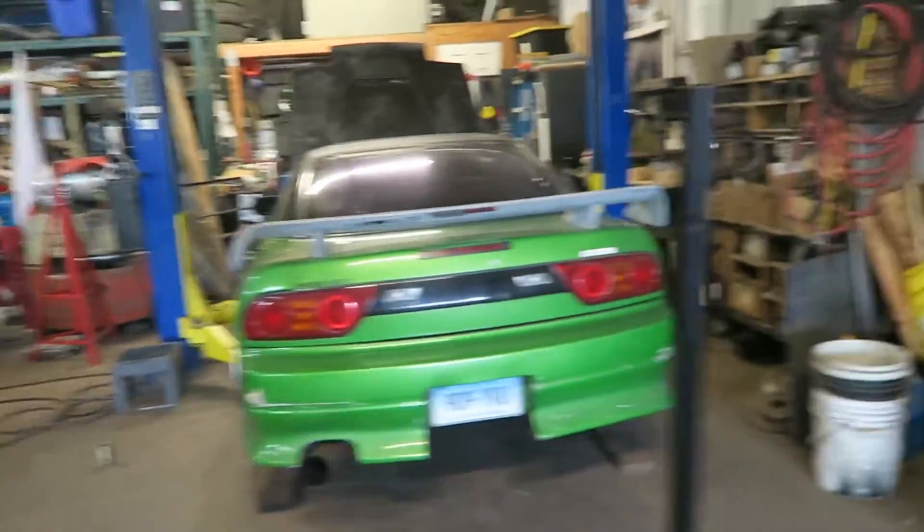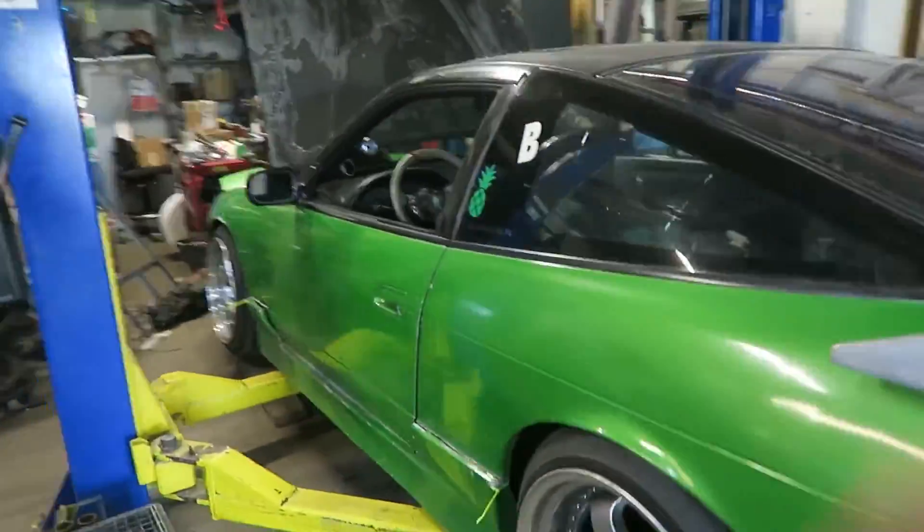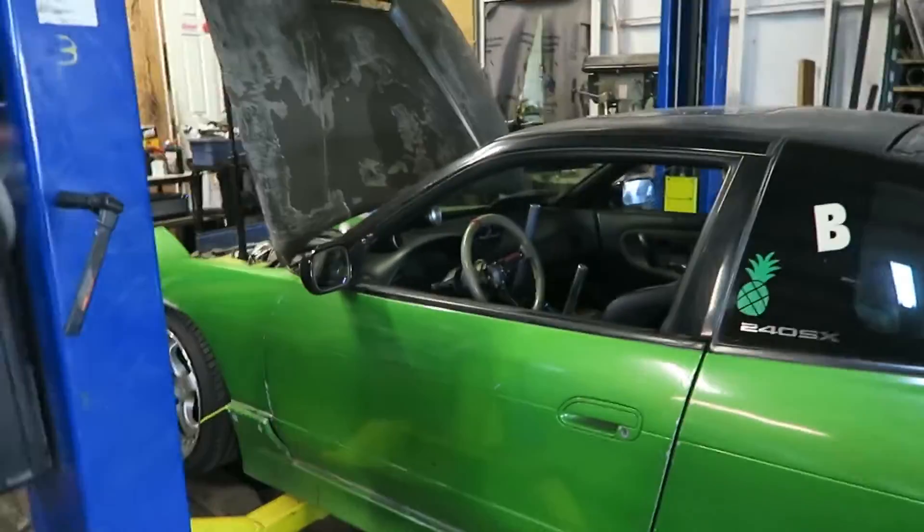I got to swap my transmission because my second gear grinds pretty bad. We're just gonna do that quick, and I got a few other things that don't need to be fixed but if I got the time I'm gonna fix them.